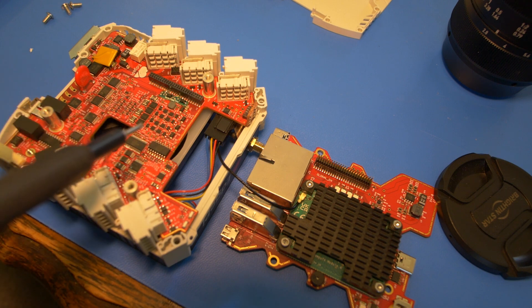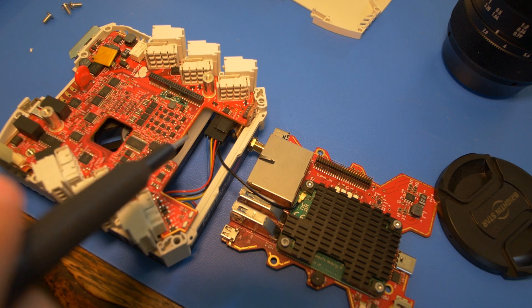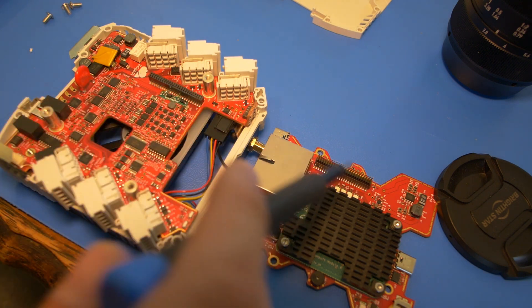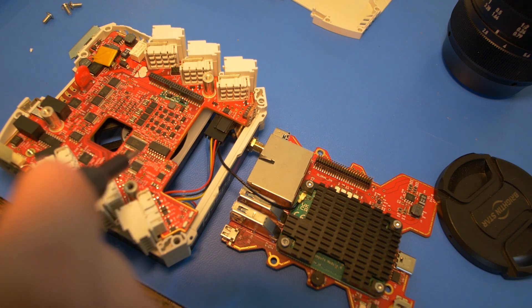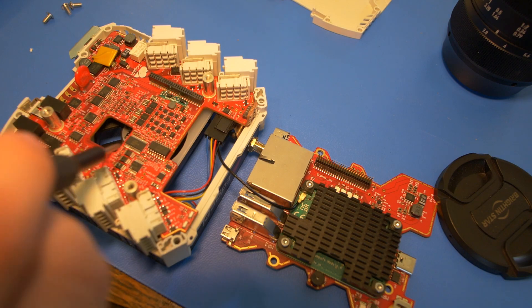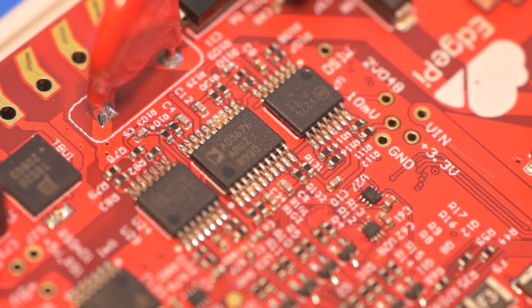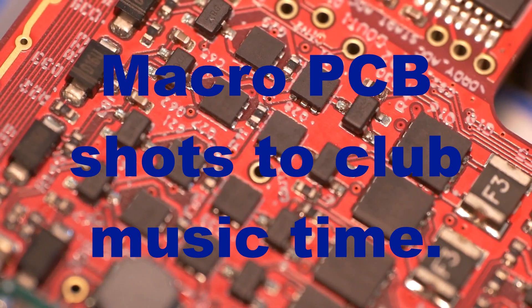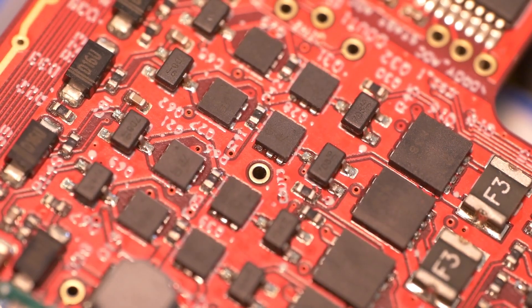There's a board-to-board header that nicely connects the two boards. The square chip in the middle is an Analog Devices AD85676 — this is an eight-channel nano DAC with SPI interface. It's a 16-bit device, so this is what's creating those analog outputs, and 16-bit resolution is pretty awesome. There are quite a few support components which I assume are op-amps and other conditioning circuitry.